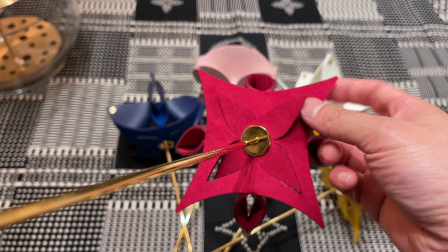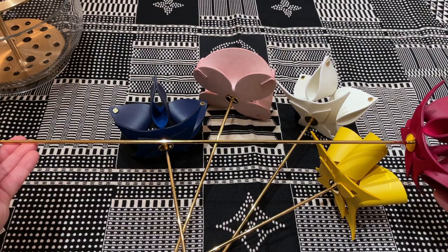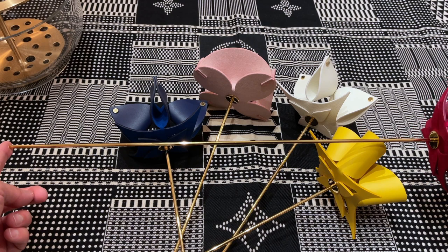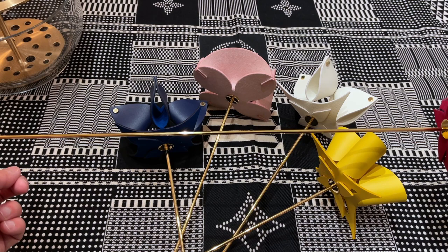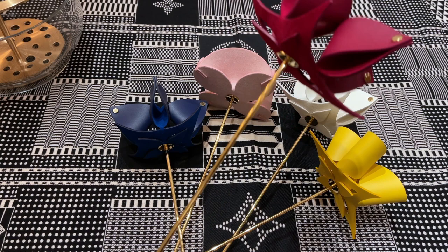It comes with a metal stem — I think it's probably coated brass. What I didn't realize is that they're actually quite long. The longest ones, including the flowers, are a little over 20 inches. Something you would have to consider is where you're going to put it in terms of a vase, because you'll probably need a long and slender vase — that's what probably works best.